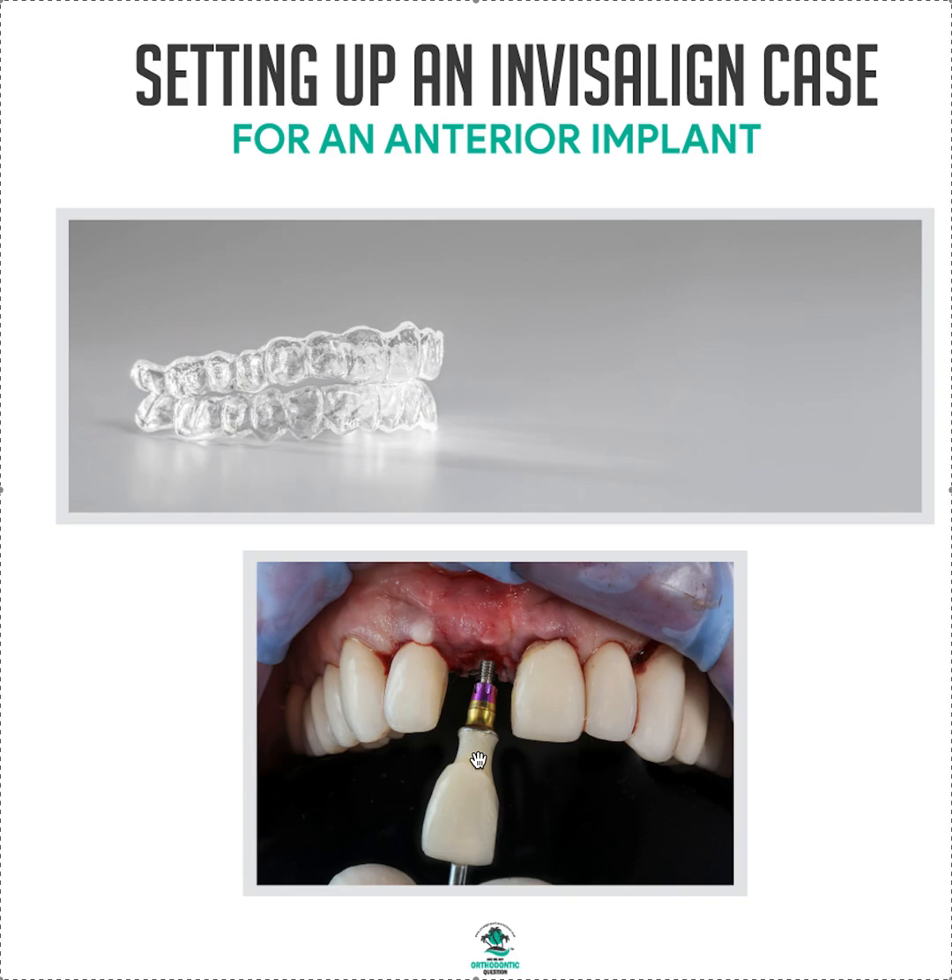You definitely want to be loading the implant correctly — the opposing tooth cannot be in contact. You have to have enough clearance both vertically and in an AP direction. Always make these cases Invisalign Comprehensive so we can do it right, or ClearCorrect Unlimited. Hopefully that was helpful — thank you!